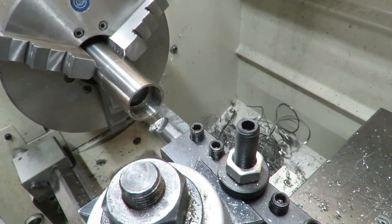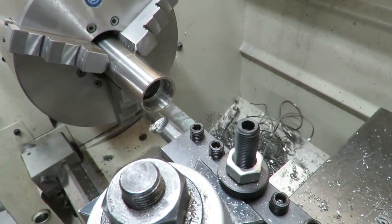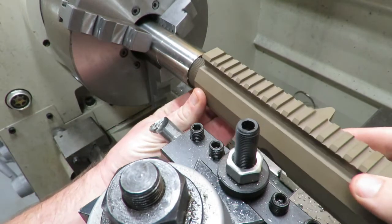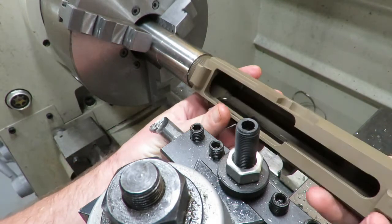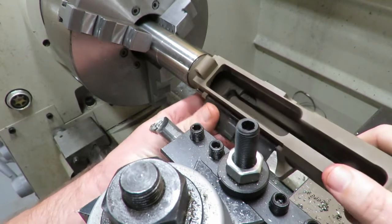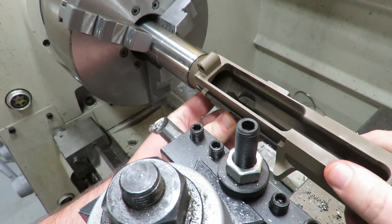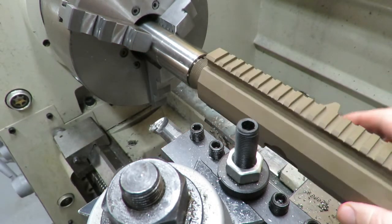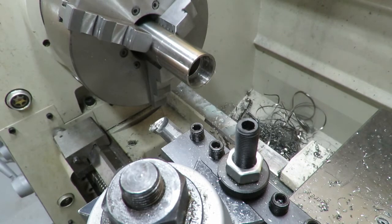We've got the threads cut to roughly the right depth. We'll check and see what's going on with the actual thread. It wants to go but it's really tight — we're going to have to open it up a bit more.